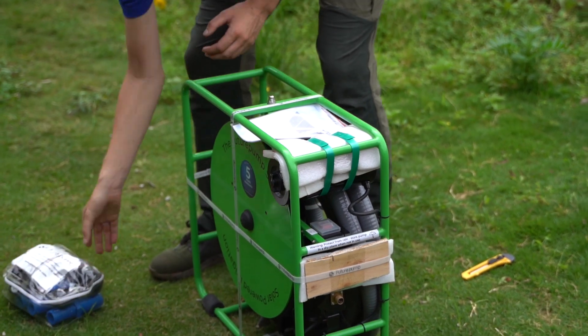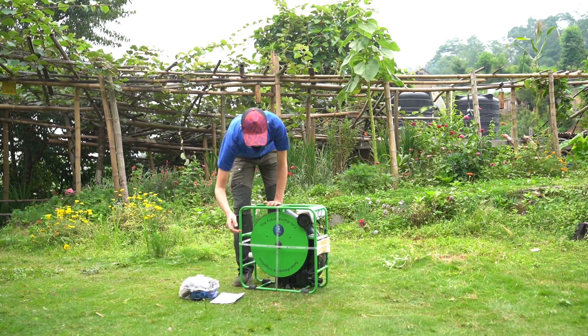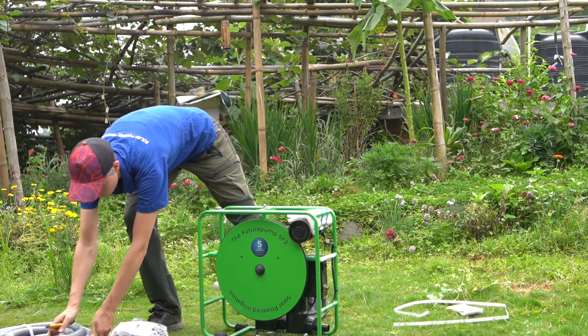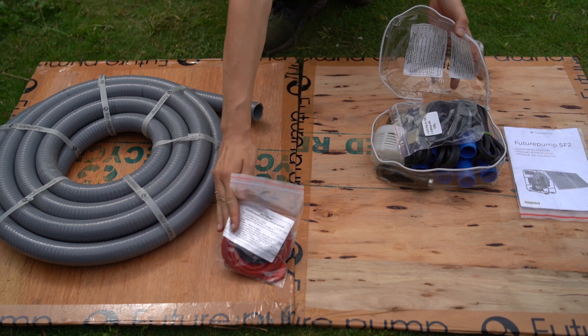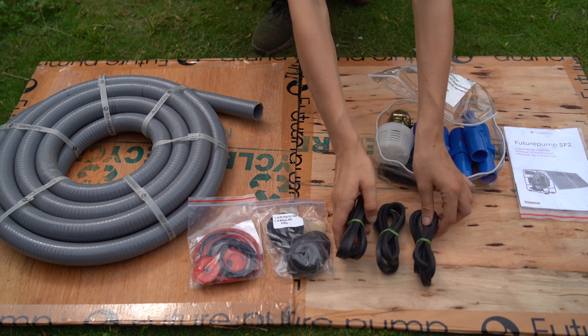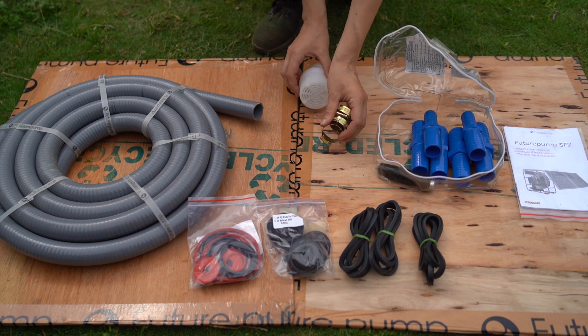First, make sure to register your 10-year warranty via futurepump.warranty.com. Ensure the pump will be operating within the 7 meter suction and 45 meter lift limits. Have a look at the tools and spares bag. There you will find a comprehensive set of spares and tools, as well as hosepipe connectors and a manual handle for manual pumping, for you to make the most out of your SF2H.